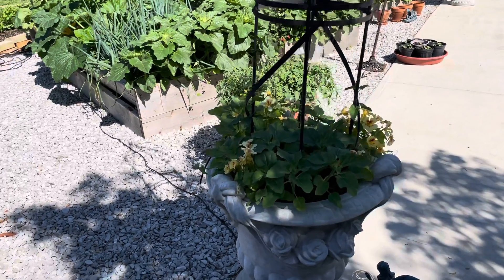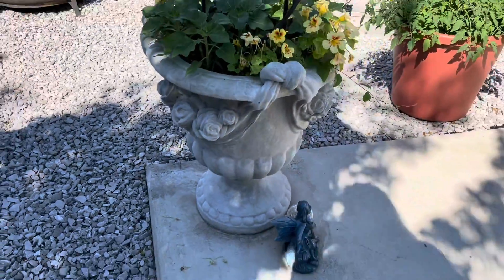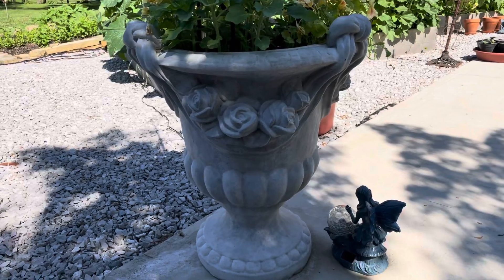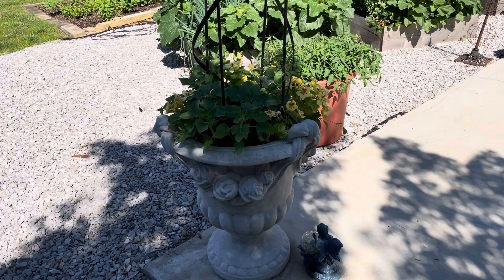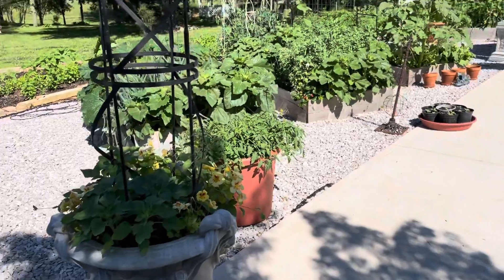Starting with a little video tour today of the garden. This is the rose urn from Community Seed and Feed in East Alton. Tons of cool concrete and they make it right there so it's wholesale prices. There's no other reason to get them anywhere else.